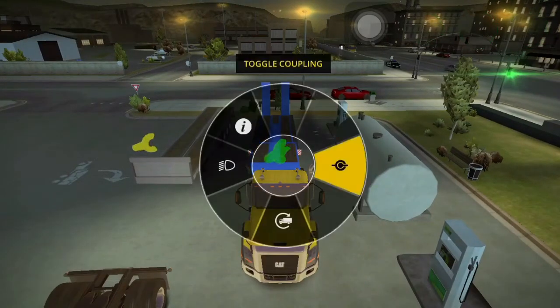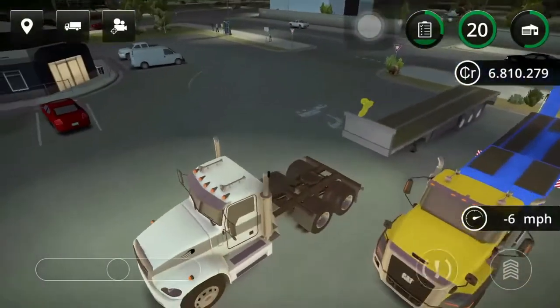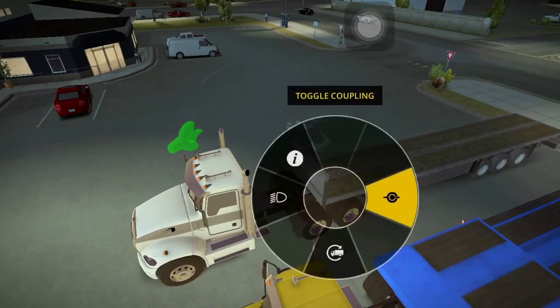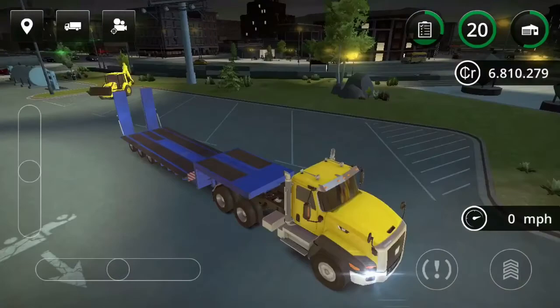Coupling is very self-explanatory. If you don't know how to do it, here's a quick tip: back your vehicle into the trailer. You'll see the yellow icon will turn green. When it turns green, long press the trailer, go to the coupling toggle, and there you go. Simple as that. Now you can pull forward and load your vehicle.